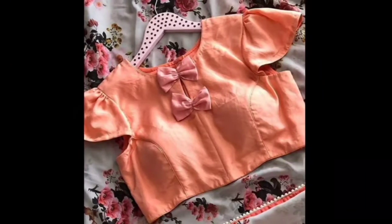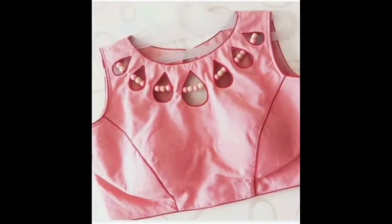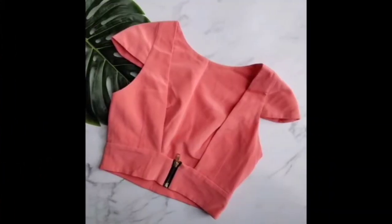You can fill up in a sleeveless blouse with a knot design. If you like this video, please like this video and tell me about it. If you like my collection, you can also subscribe to our channel. Don't forget to subscribe to my channel.